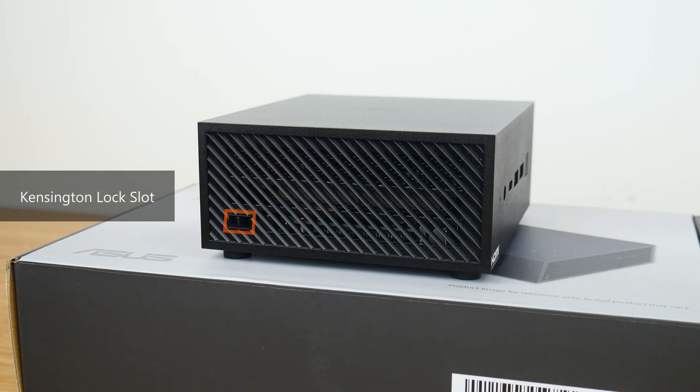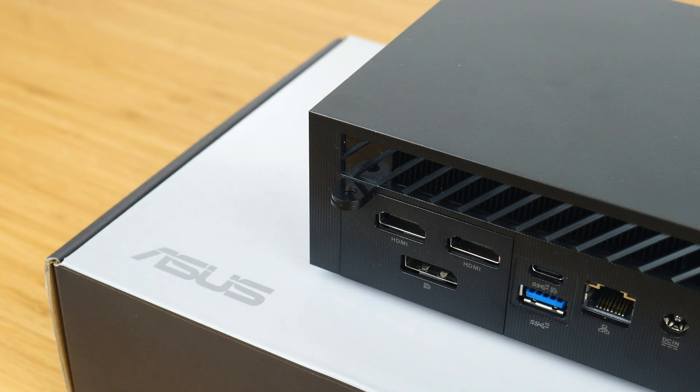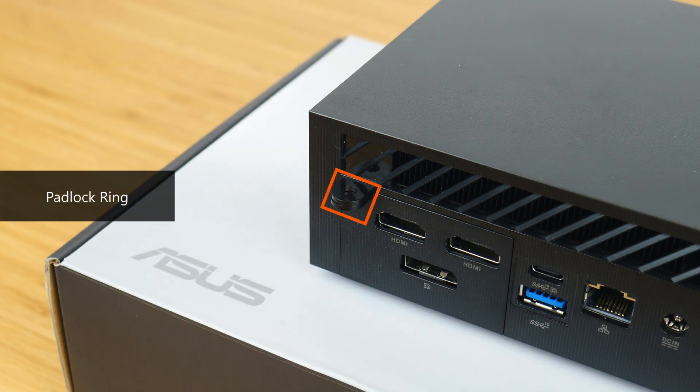There is also a Kensington lock slot opening on this side here, and you'll have noticed this bit here, which is actually a padlock ring that allows you to attach a lock to prevent unauthorized disassembly of the mini PC, which would be more applicable in sensitive business contexts.